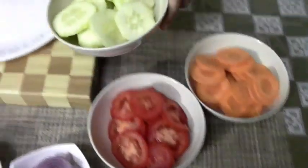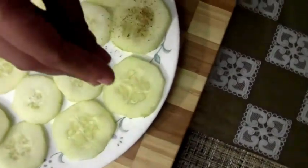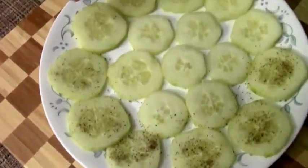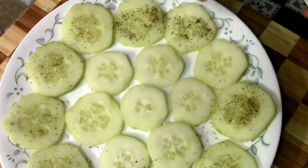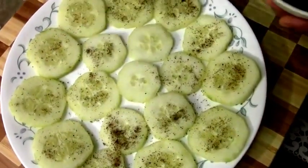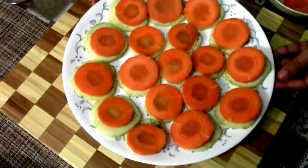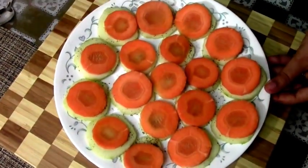First I'm going to take my cucumbers and arrange them on this plate, then add a generous pinch of the spice rub on each piece of cucumber. The reason why I'm adding the spice rub on every vegetable — cucumbers, carrots, and tomatoes — is because every vegetable deserves to be salted and spiced really well for a salad. Now I've arranged one layer of carrots on top of these cucumbers.